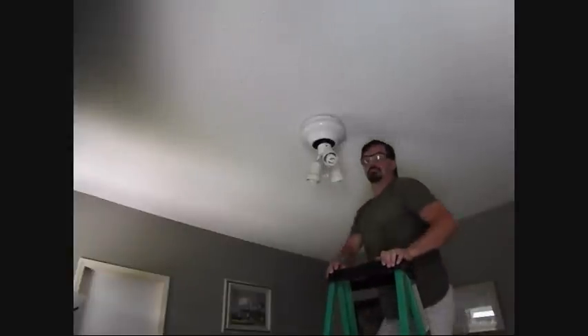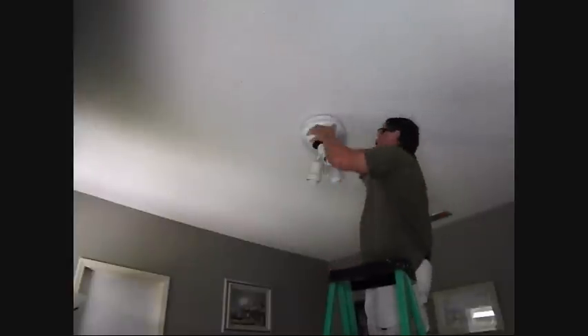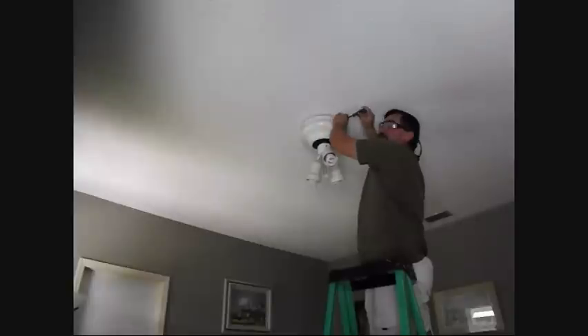So now the blades are removed. You want to have a ladder that's locked so that you can reach the top comfortably. You don't want to overreach — see how loose this ceiling fan is. It needs to be changed out anyway. Remove this base plate.